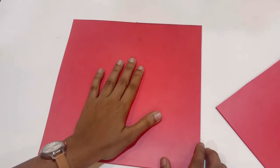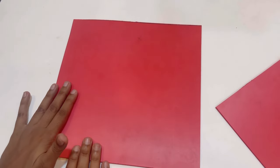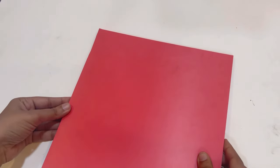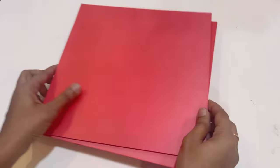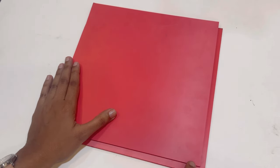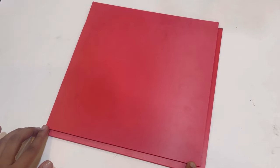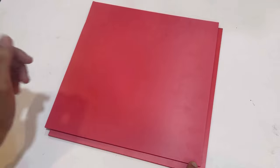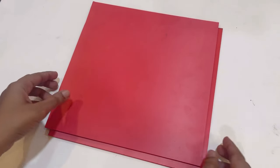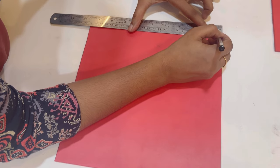The thickness of the foam board is 4mm. I have taken two 10 by 10 inch boards — one for the top and one for the bottom. I will cut 4mm from each side of the bottom part, which is the thickness of the board. Or you could simply cut 8mm from any two adjacent sides of the bottom part. Make sure you only cut from two adjacent sides.